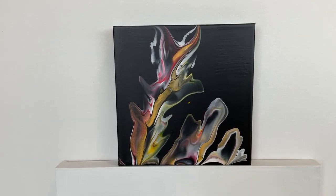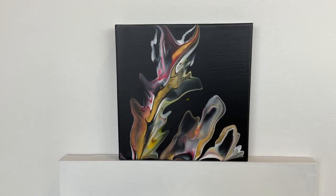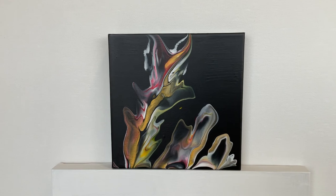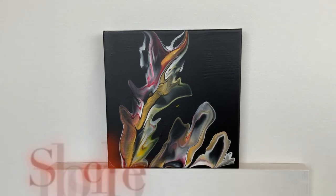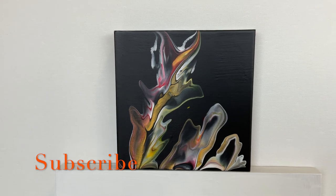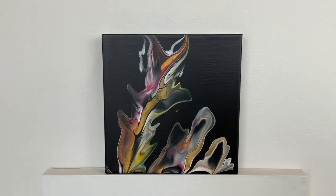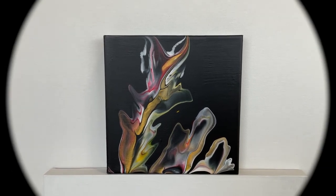I hope you like it! Let me know what you think in the comments below — does it look like flames to you? I'd love to know. Please subscribe if you're new to my channel, and I look forward to hearing from you. Thanks for watching, thanks for joining me in my studio today — I'll see you next time, bye!